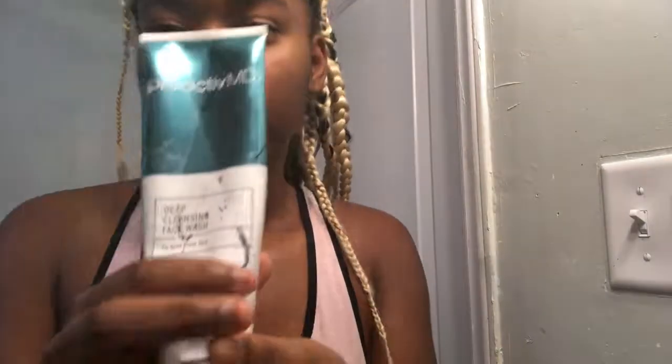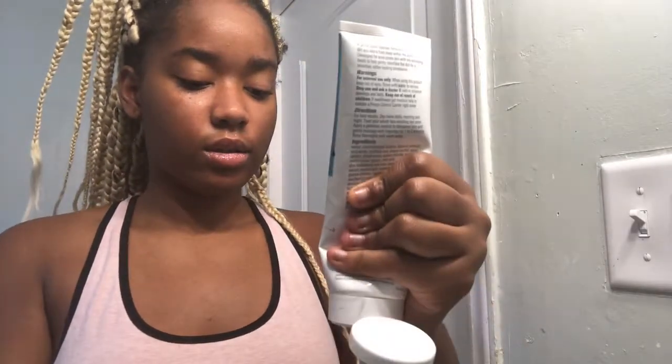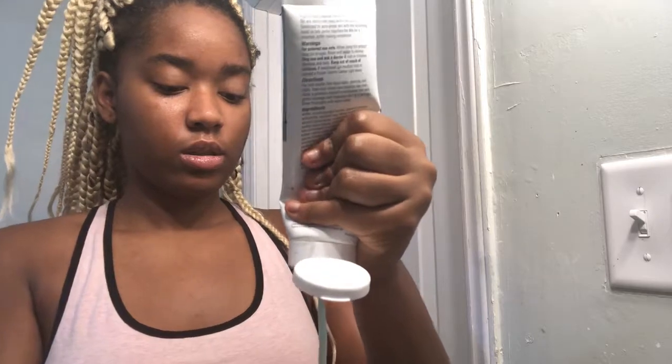Now I'm taking my face wash — I'm using the Proactive deep cleansing wash. It has a bit of scrubbing things in it. I really like Proactive because it does be clearing my skin a bit. As you can see, my skin is quite clear. I have a few bumps, but other than that it's a good product for my skin. So I'm taking a bit of that and lathering it on my face.